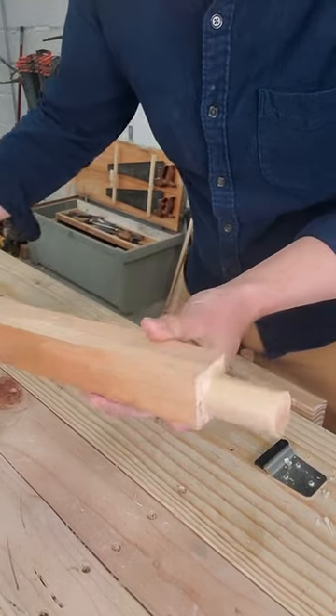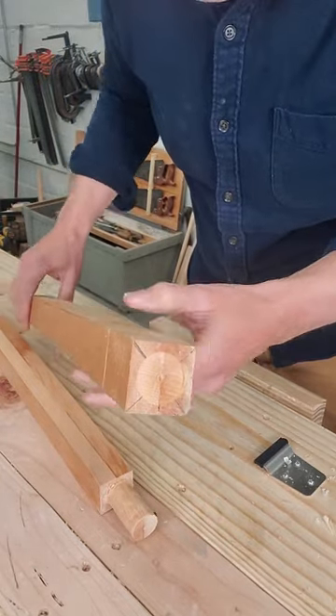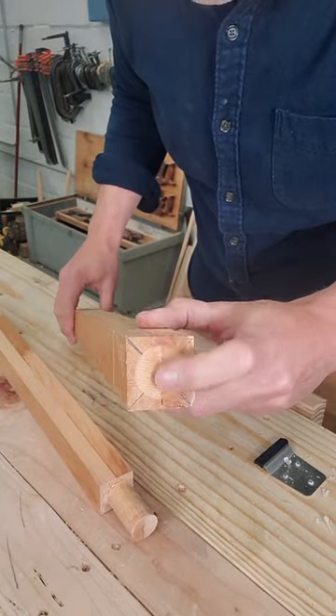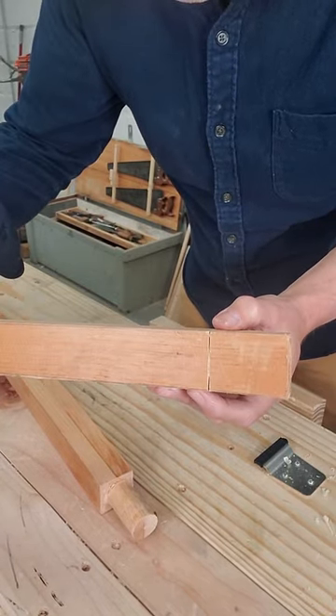Here's how you make a round tenon for a chair leg completely by hand. I've got my piece of stock right here. I drilled in from the end to define that round tenon and cross cut the shoulders with a tenon saw.